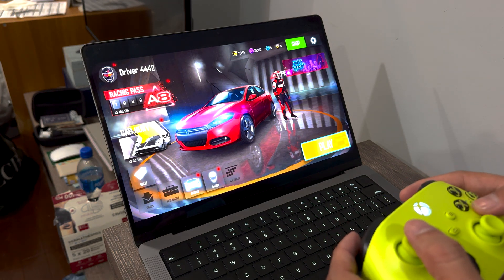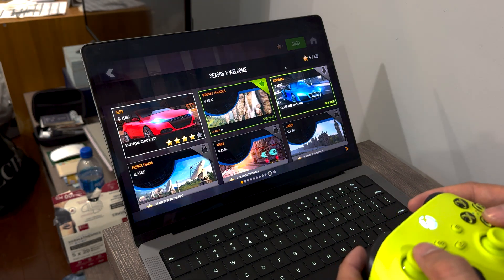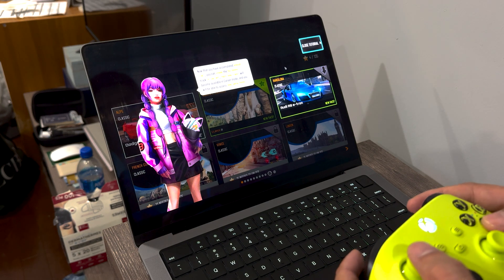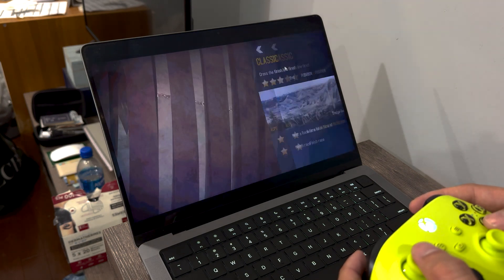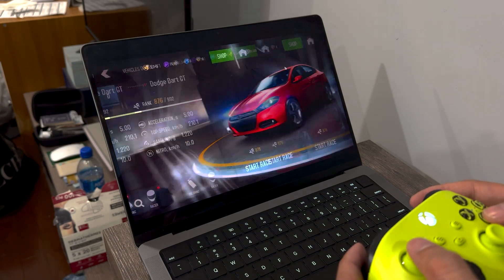Don't forget, Moomoo Player Pro is now offering free trials for everyone. Go ahead and download it with the link below in the description. And remember, if you have any questions or need recommendations, please let me know. Thanks for watching, and I'll catch you in the next video.